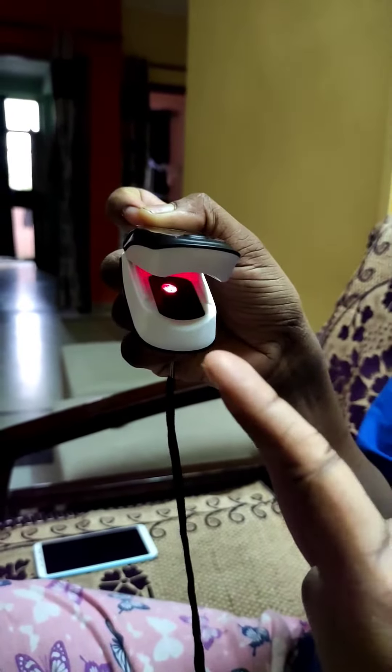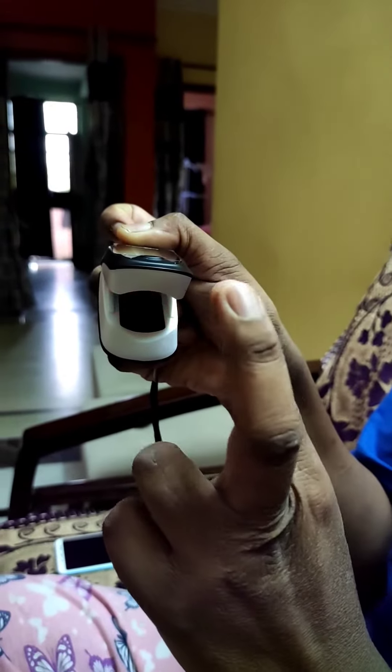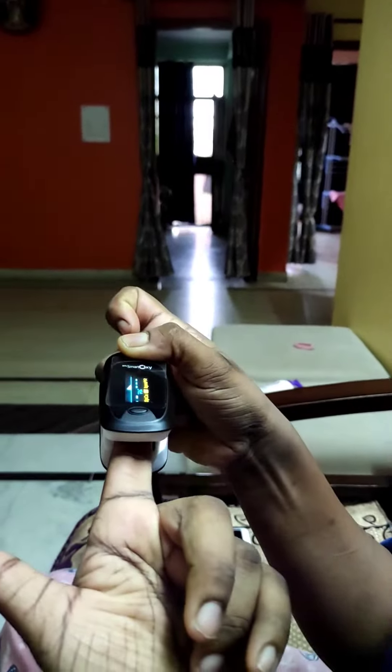You have to place your finger in a way that your nail is just over the red light, like this. Keep it like this.